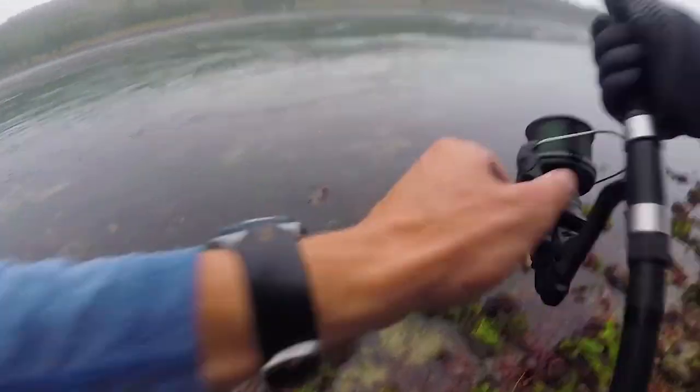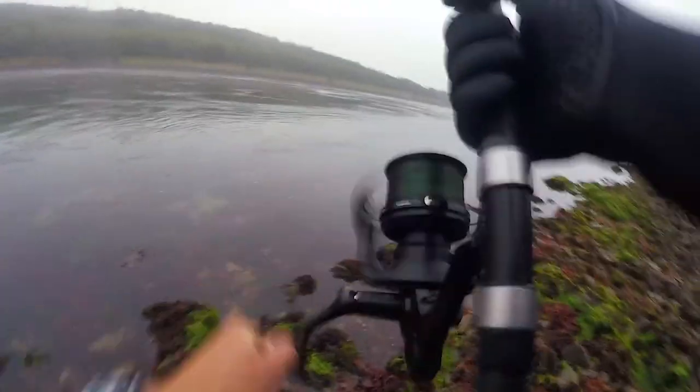Moving up the size spectrum, we get to sinking pencil poppers. There are smaller sinking pencils like the Guppy 2⅜-ounce flat — a popular plug along the canal when tinker mackerel are in and you need to bomb out a long cast — and they range all the way up to seven ounces in some of the custom grenade-style plugs you see on the canal. The main benefits are that you can imitate really big baitfish, do a fantastic squid imitation especially with an eye on the rear of the plug, and they cast further than almost any other plug.